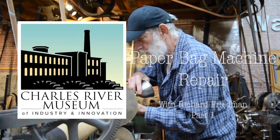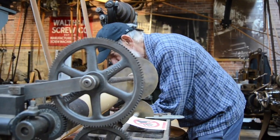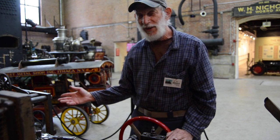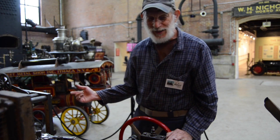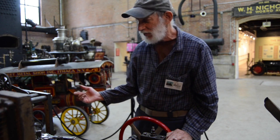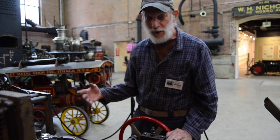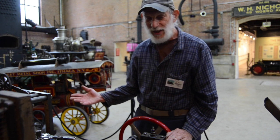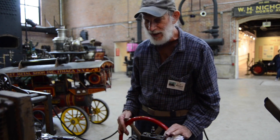My name is Richard Friedman. I'm a retired engineer and I volunteer here at the Charles River Museum of Industry. This is a 1920 paper bag machine and I'm trying to bring it back into service. It requires oiling all the parts and getting all the belts tight and the paper aligned. So that's what I'm doing now.